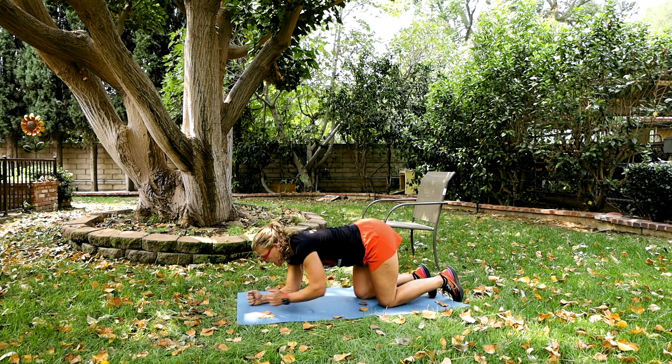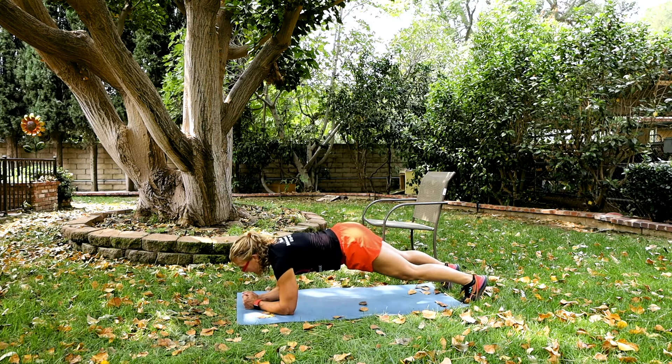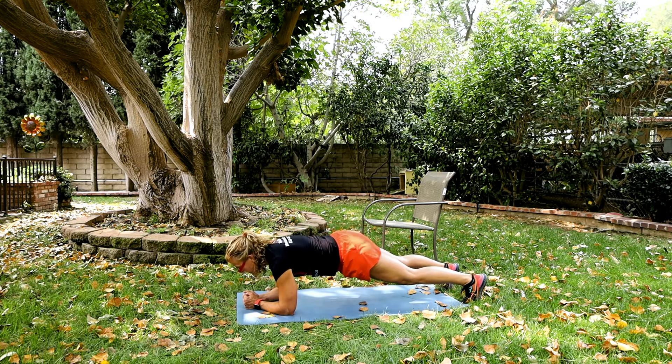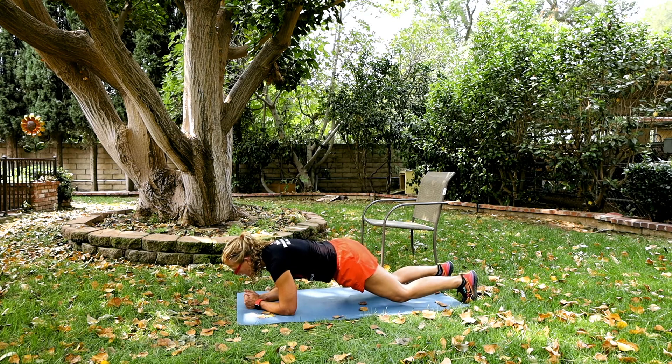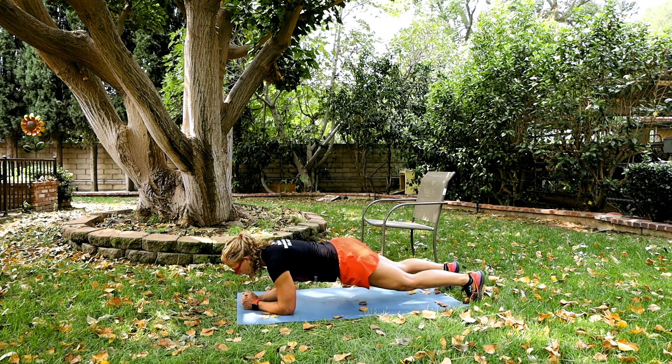Now we're going to go on our elbows. Wherever you are in your fitness level, we're going to do a plank. I'm going to come up on my toes and count to 30 in my head. Abs are tight. If you need to come down on your knees, come down on your knees. If you need to come on your hands, come on your hands. Doesn't matter — just do it. Whatever you do is a celebration.